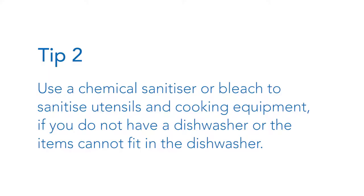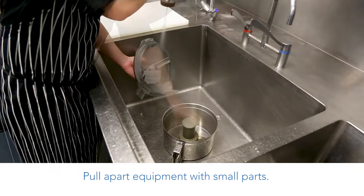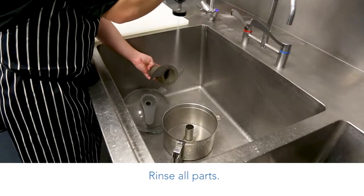Tip 2: Use a chemical sanitiser or bleach to sanitise utensils and cooking equipment if you do not have a dishwasher, or if the items cannot fit in the dishwasher. Pull apart equipment with small parts and rinse all parts.